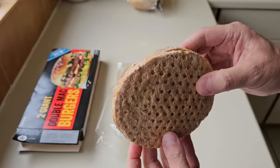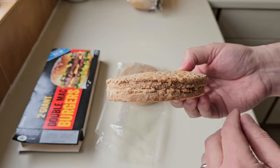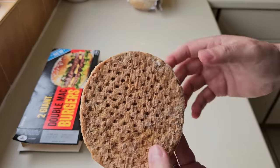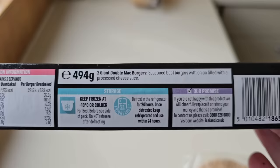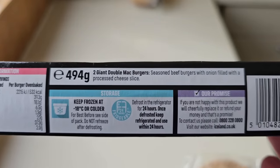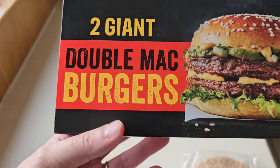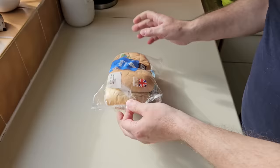Let's get them open. That's what you get. I have done a review of something similar to this before — they were cheeseburgers with a slice of cheese in the middle. Let's get them in the oven and get them cooked. Looking at the spiel, it's two giant Mac burgers — seasoned beef burgers with onion, filled with a processed cheese slice. So they're just cheeseburgers then, aren't they? There's the cheese in the centre.